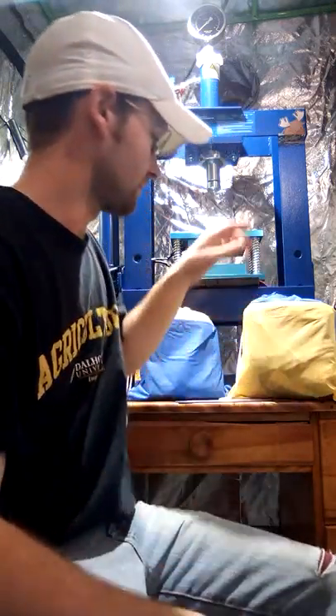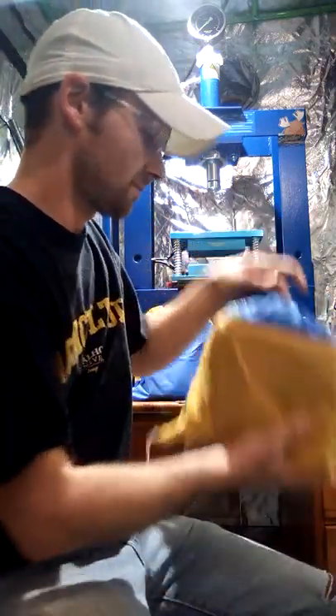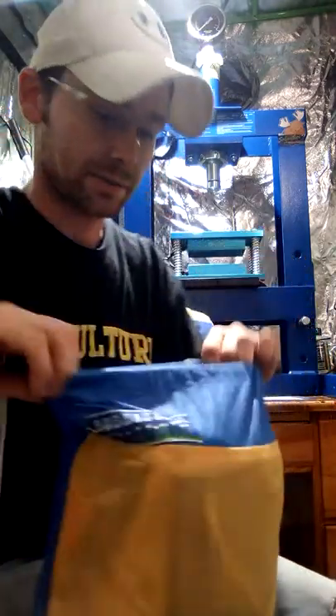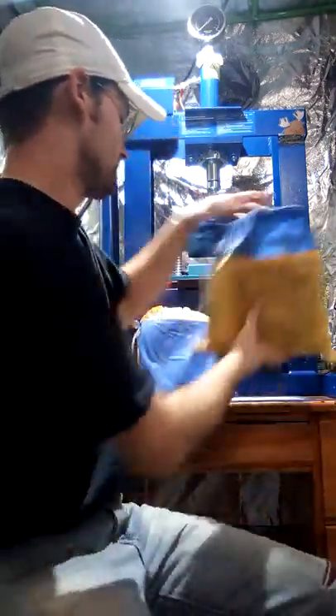Hey YouTube, back with another review. This time, bubble bags. I've got two different sets here. This is what I use for making bubble hash.